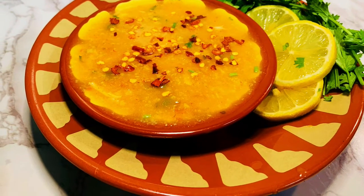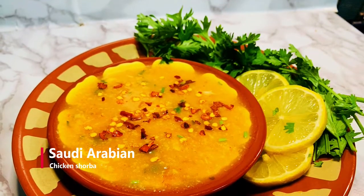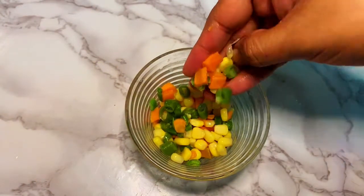Hello Friends, welcome back to JJ's Kitchen. In our kitchen, we are making Saudi Arabian style chicken oat shorba. I will add some frozen vegetables.